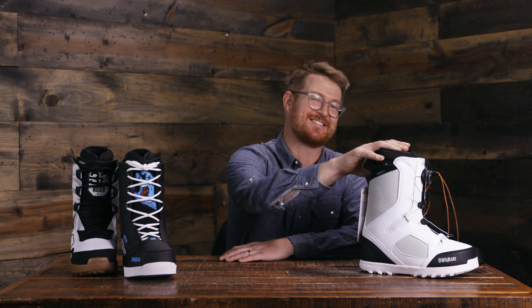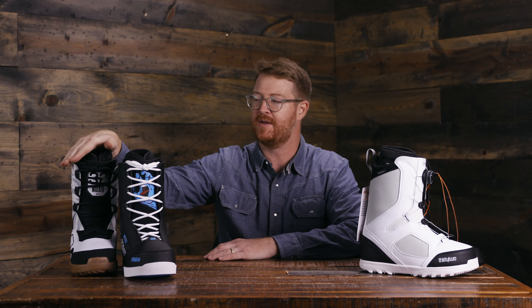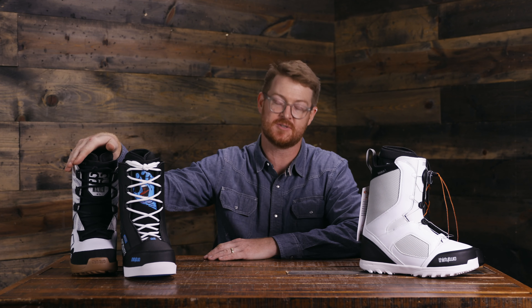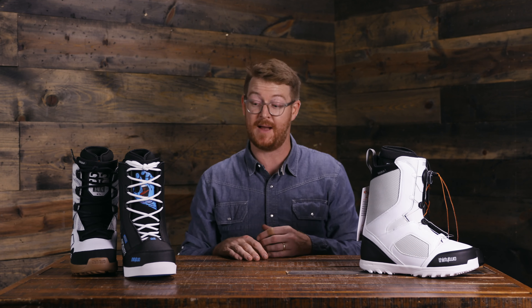These are my top three park jib boots for the 2020 season: the STW Boa, the 86 Santa Cruz Colab, and JP Walker's pro model boot, the Light JP. Check out all these boots at thehouse.com by selecting the links below in the description. We price match — so if you find these boots elsewhere at a lower price, we will match it.